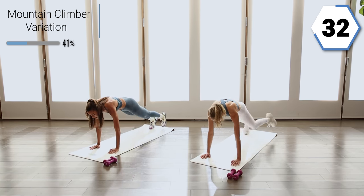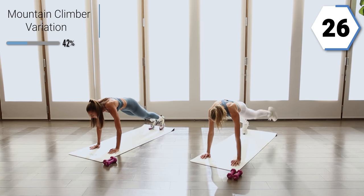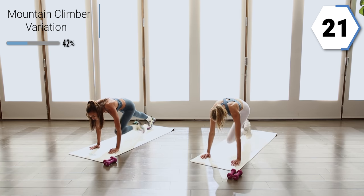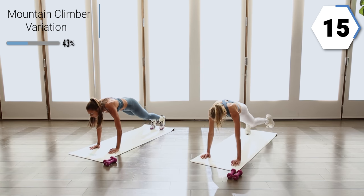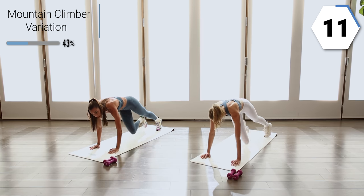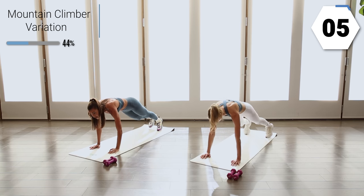Breathe in right here. Really exaggerate that cross. You're already halfway. Crossing to that opposite elbow. If it's ever too much, go ahead and just give me the normal mountain climber straight forward. You got ten. We're going to take it to our back in five.